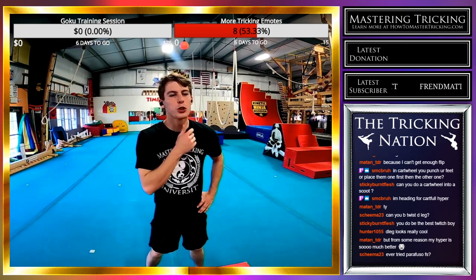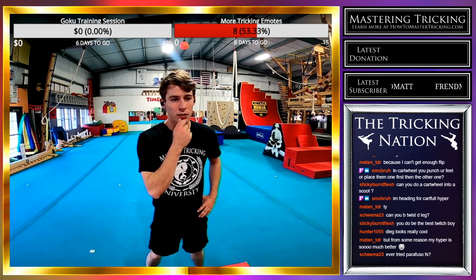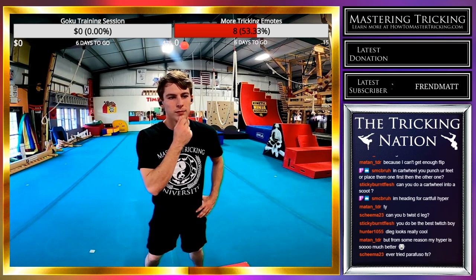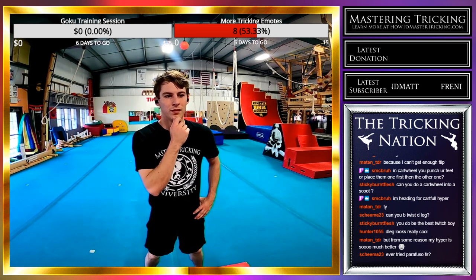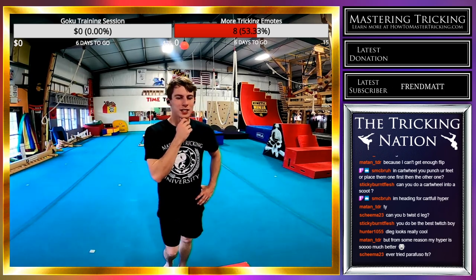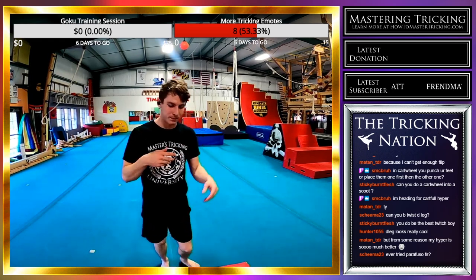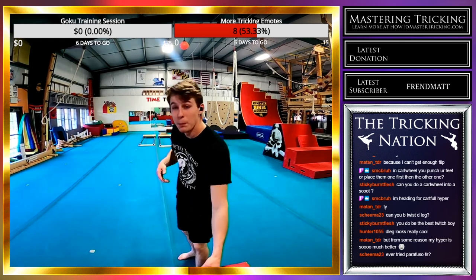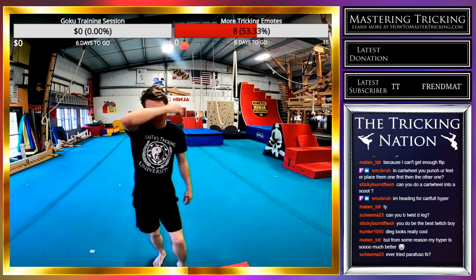Have I ever tried parafuso front swing? No, but that's a really good idea. D-leg is a really cool variation. It's not a bad thing if your hyper is better than your double — just keep working the double, or keep working the hyper and then the double will come easy. I'm a big fan of progression.